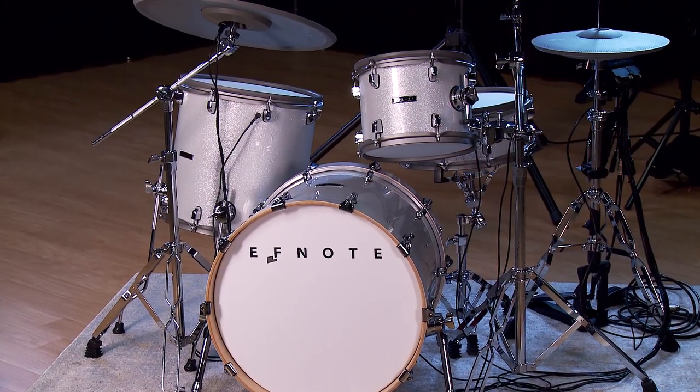Hey folks, Alan Arbor here from Kraft Music. Join me today while I take a look at the F-Note 7 electronic drum set.